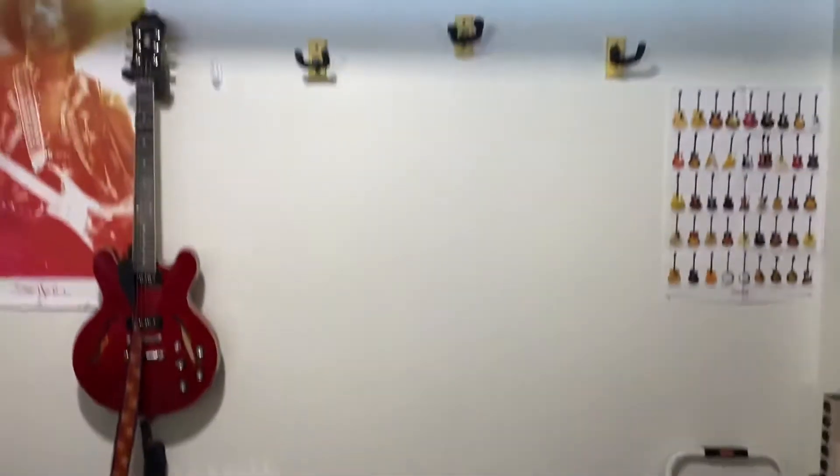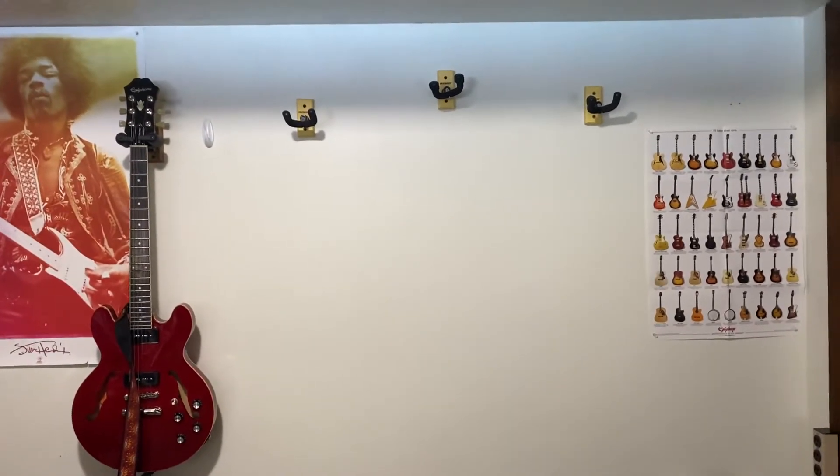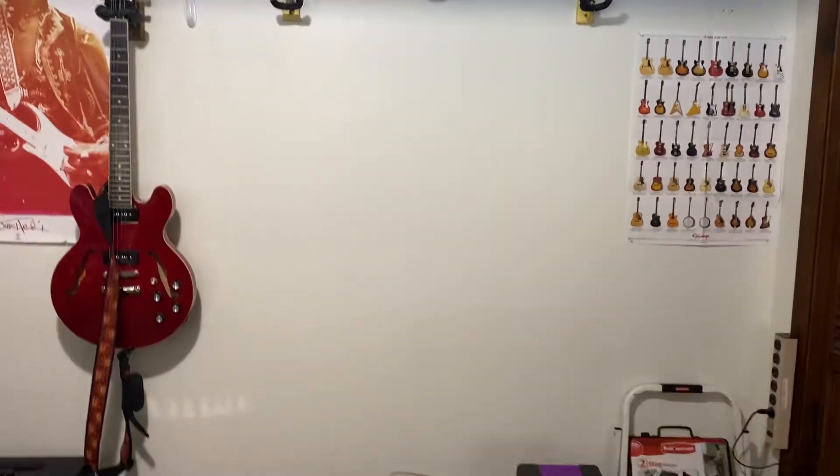My other two Strats have been in the shop for months now just because my guitar tech is really backed up, but let's take a look.